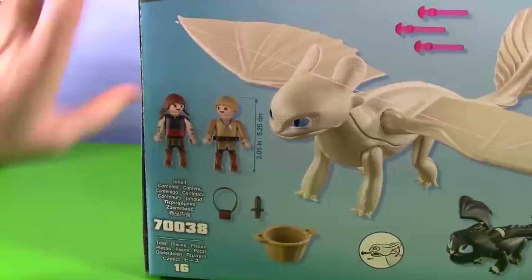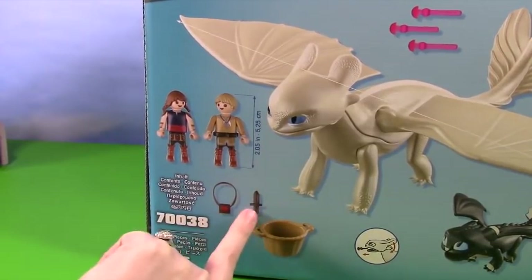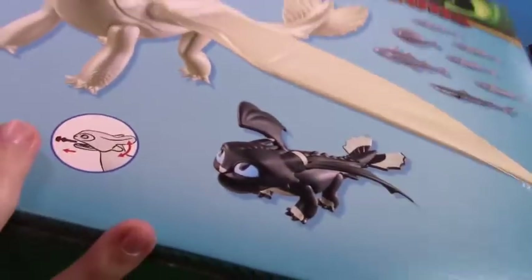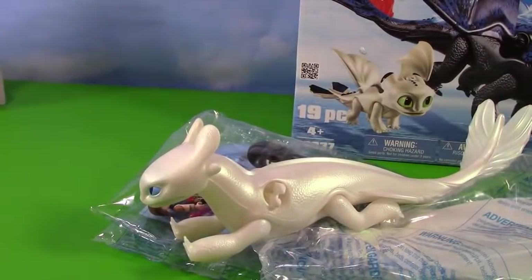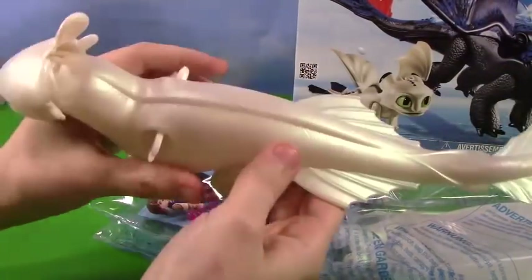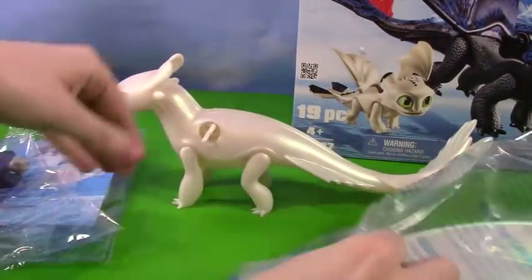We have our gorgeous Light Fury, our little baby Night Fury, and the two children. And they come with some really cool little goodies — a little dragon satchel bag and a little knife basket. Let's open this up and find out what fun stuff is inside. There is the Night Fury baby — oh, she is beautiful, so shiny and luminescent. They picked a beautiful material to make her.